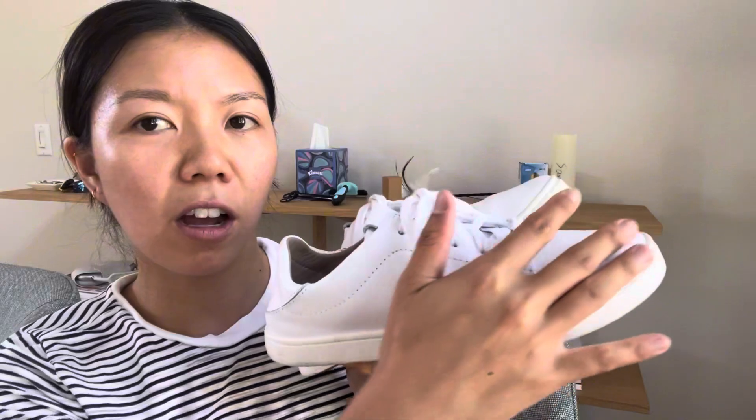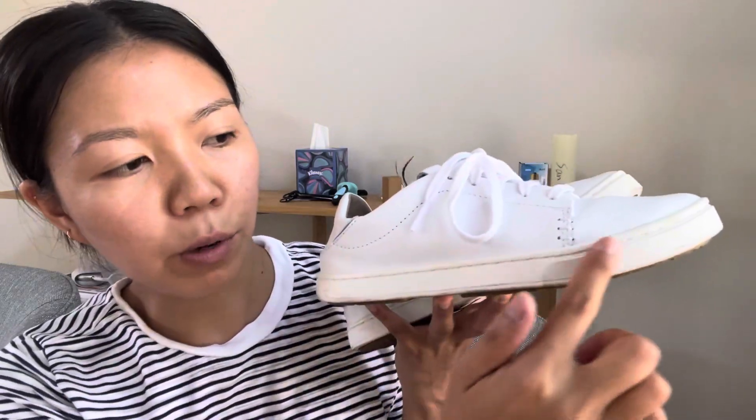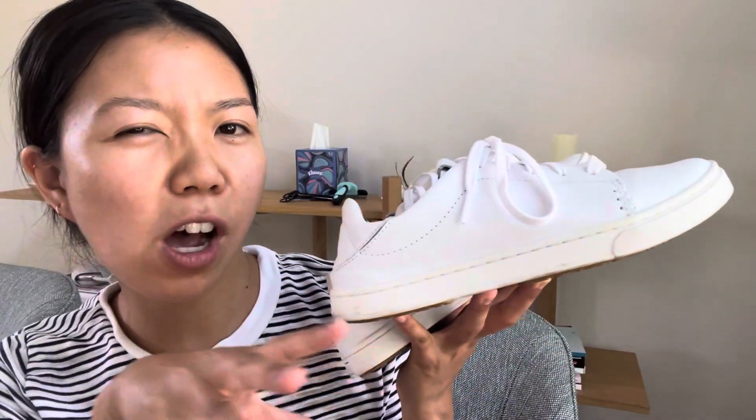It is so comfortable — it doesn't hurt your arches at all. And this is what the bottom looks like. It is super easy to clean as well. This is completely made of leather on the top, and on the bottom the sole is made of rubber. It's so comfortable — I really love these. It is completely white on the top, and then on the rubber sole it is a little bit off-white.